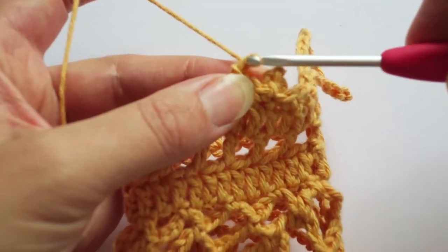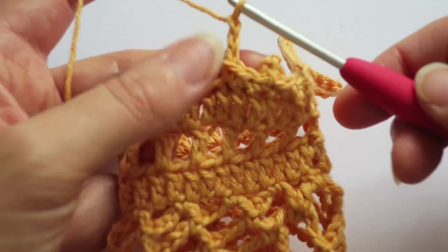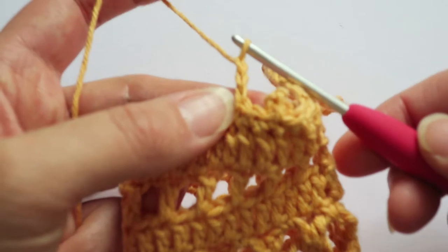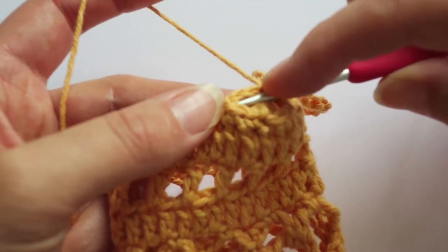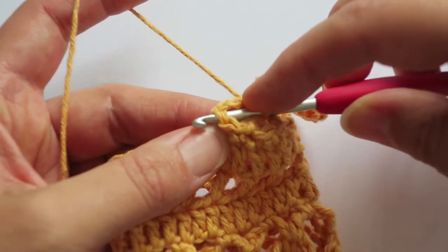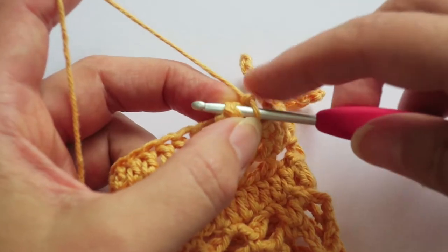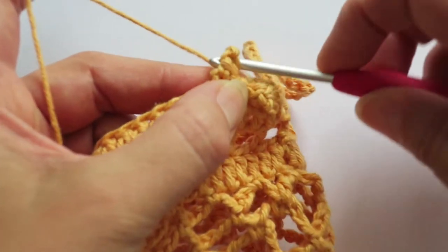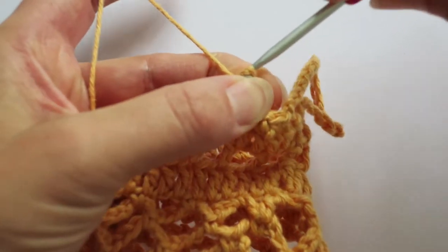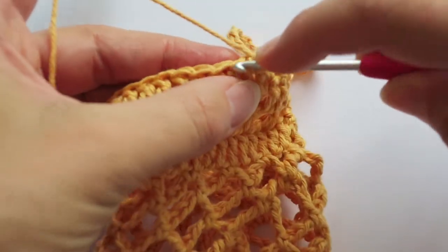I'm going to chain three: one, two, three. And I'm going to slip stitch into the last single crochet I made, but going through the back of the stitch to the front, through both loops, keeping that chain at the back, and then pulling through my slip stitch.